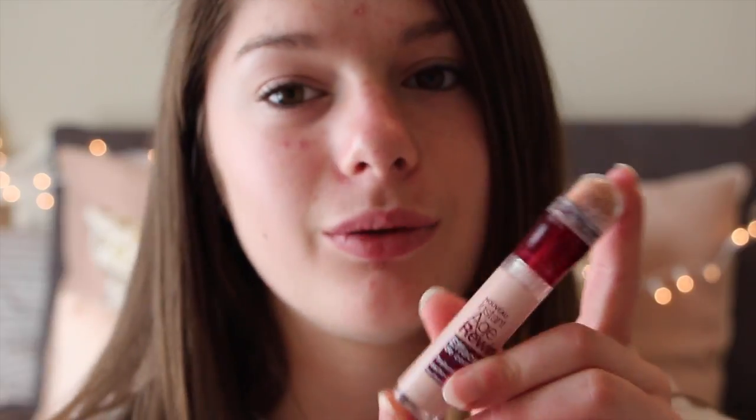Alright guys, to start off with my makeup, I will take my Instant Age Rewind Concealer and I will apply that under my eyes and on any problem spots that I have for the day. Next, after I look like a ghost, I will take my Beauty Blender and I will blend all of the concealer into my skin so that I have an even coverage amount.